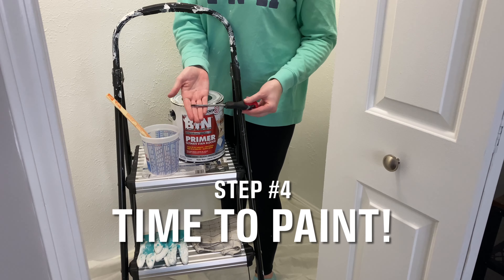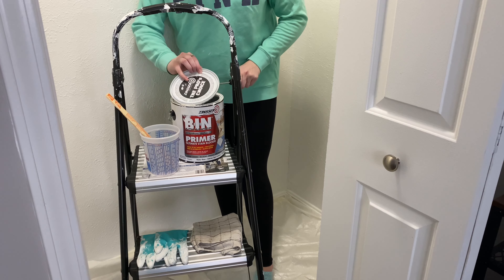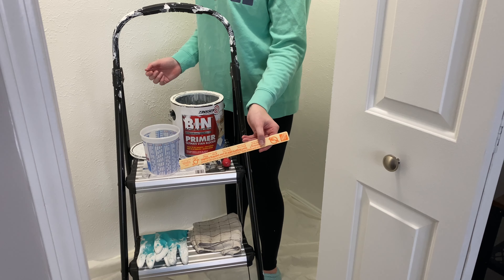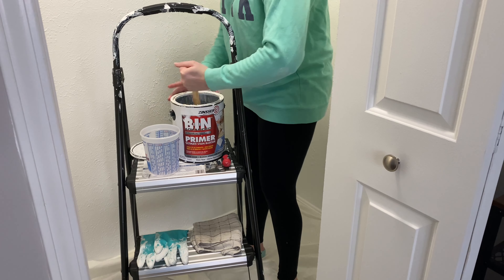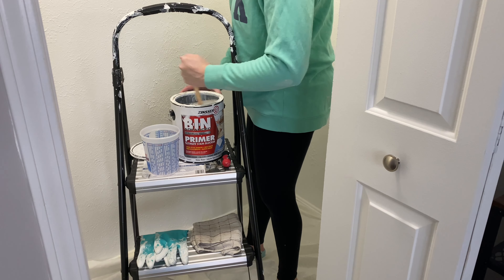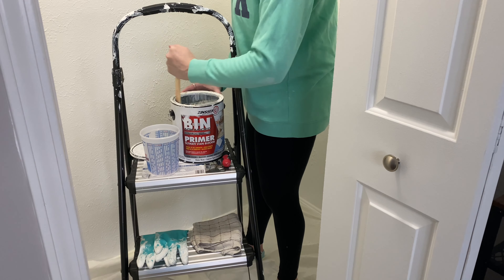Step number four: it's time to paint. First, open up your can of paint using a flat-tip screwdriver to pry open the top of the can. Then use a wood stir stick to mix the paint so it's all combined very well. At this time I also put on my mask that has air filtration pads in the nose and mouth to purify the air I'm breathing. Just remember this paint is toxic — it has harsh chemicals and does have an odor. The odor goes away after a bit, but in a small space like a closet you don't want to be breathing in those fumes. Even with the windows open, protect yourself even more.